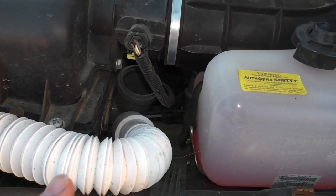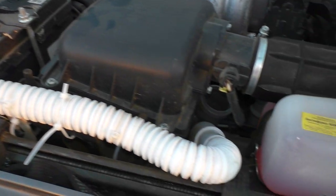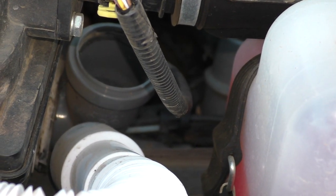То есть, вот эту гофру отсоединил, и она у меня вот здесь так и висит. В случае, когда надо брод проехать какой-то, просто-напросто соединяю, и брод можно проезжать спокойно.